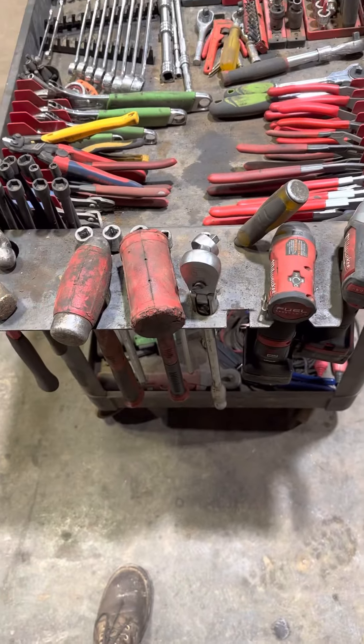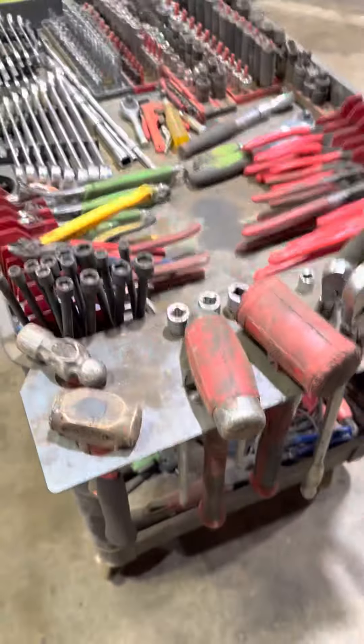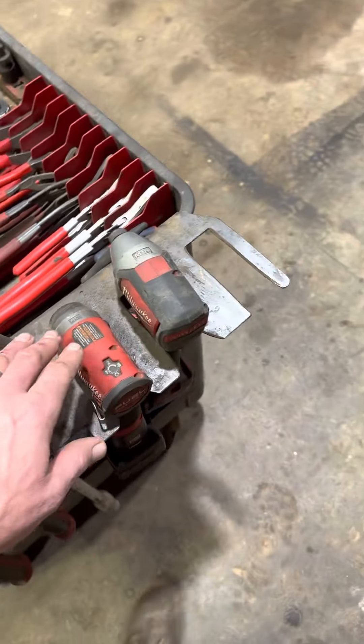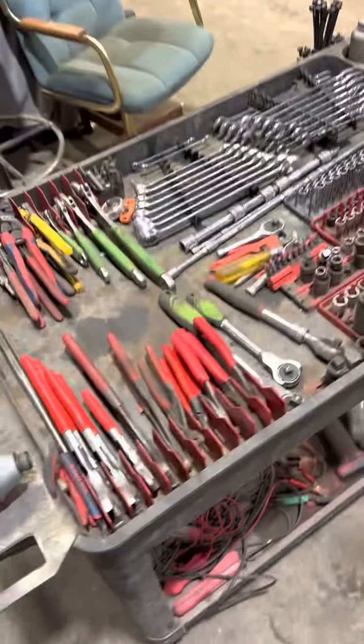With that, you have your hammers. Most of the deep drives are here — all these are where I stick my deep extensions. I've got three impacts: a quarter inch, just an impact driver, and then a half inch here.